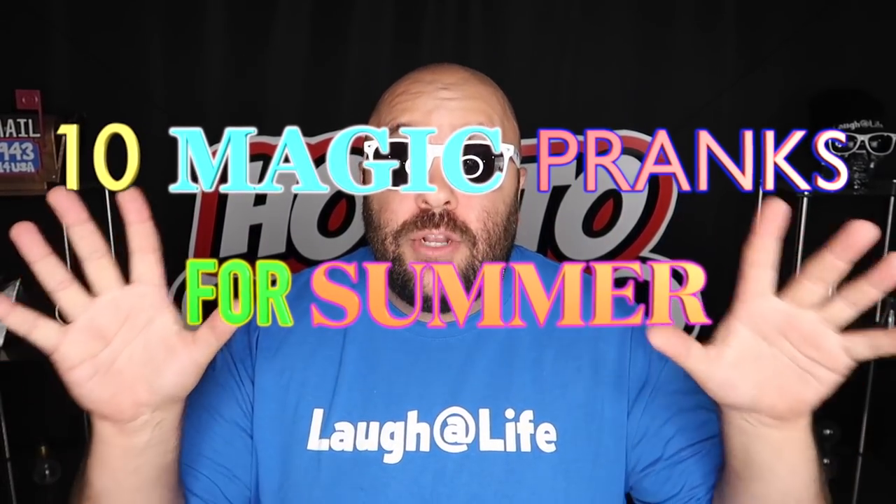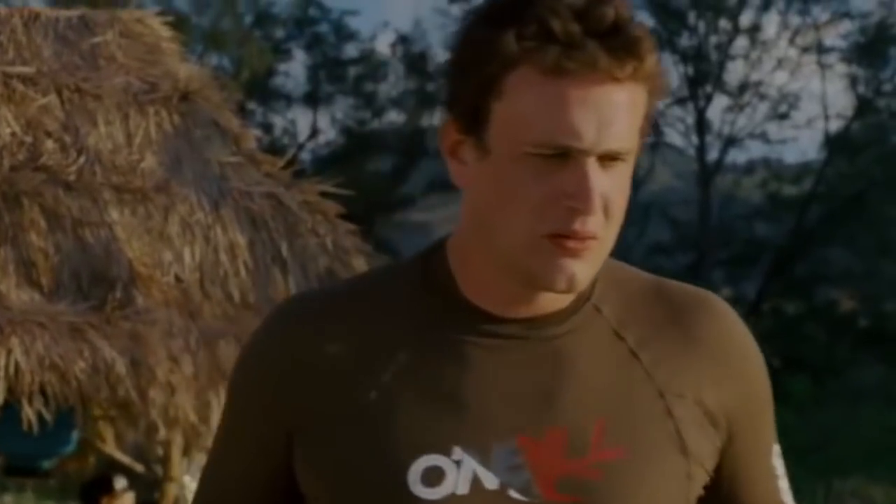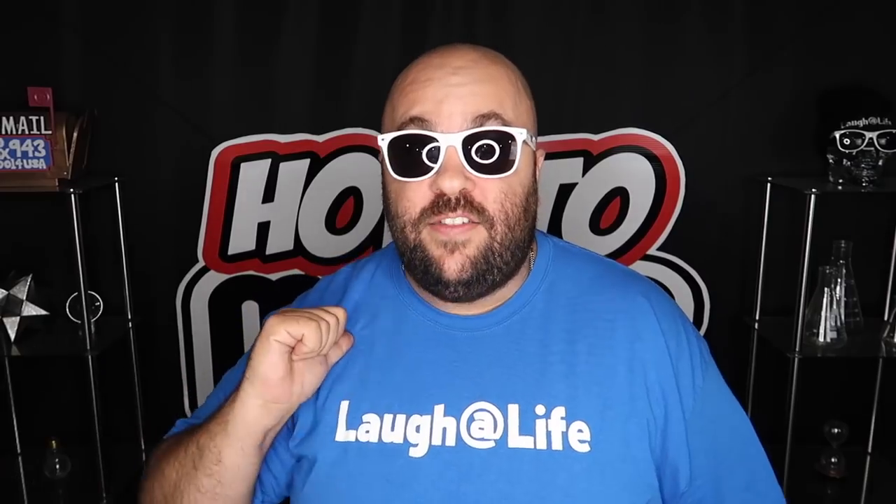Today I'm showing you 10 magic pranks that you can do. So if you're ready, hit that thumbs up button for me. Let's go!